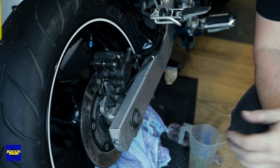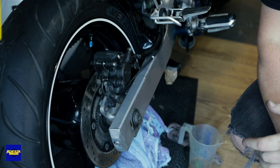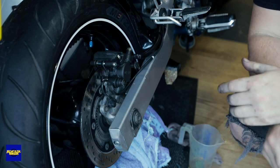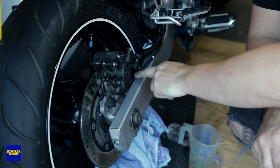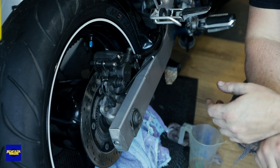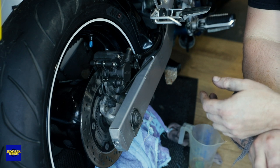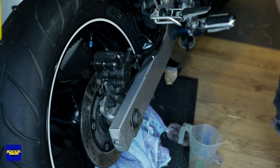So that's the caliper stripped, cleaned, and put back on. All I need to do is tighten everything up and then bleed the brakes. I've got some work to do on the exhaust which I'll do separately — I won't be covering that. But I'm going to show you how I bleed the brakes, so I'm going to get everything tightened up and then I'll come back to you.